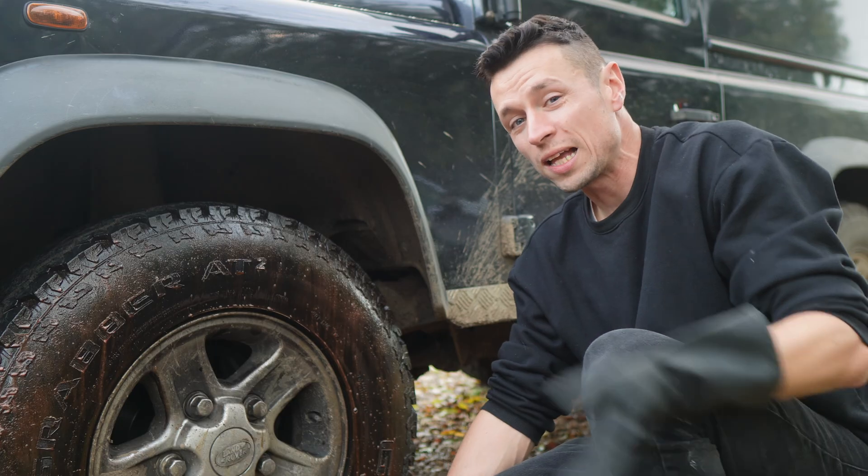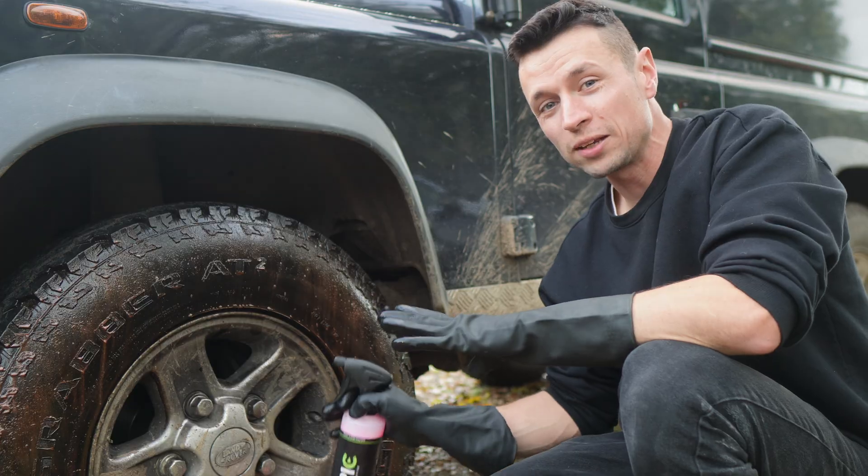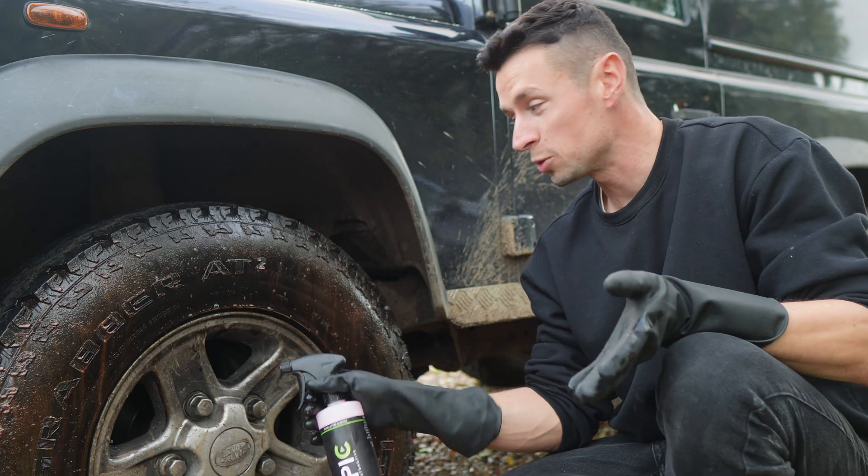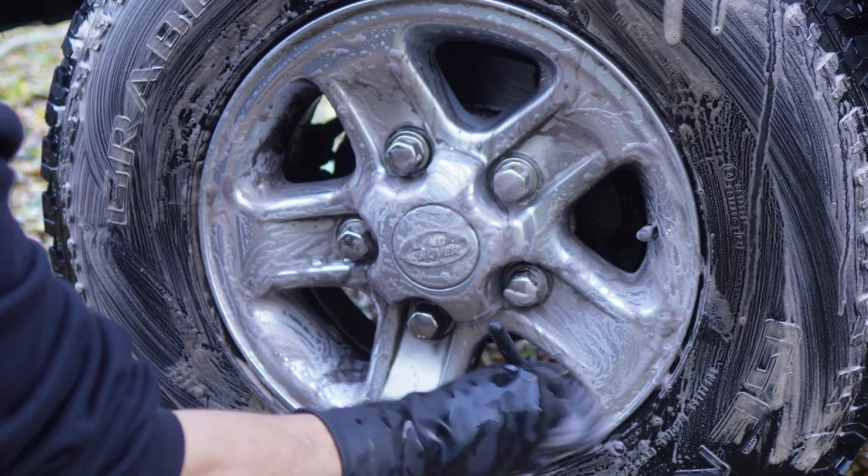I'm not really going to be focusing on the actual alloy itself today — we're just going to be looking at the tyres. But as I've got a wheel and tyre cleaner here, I'm going to be spraying a little bit on the alloys just to give it a nice clean up.